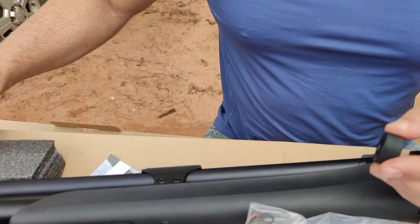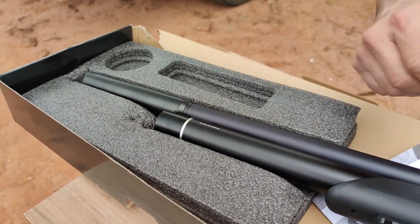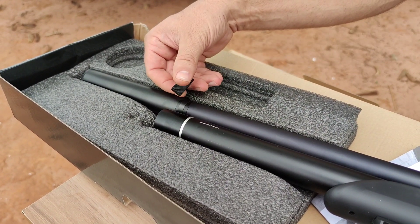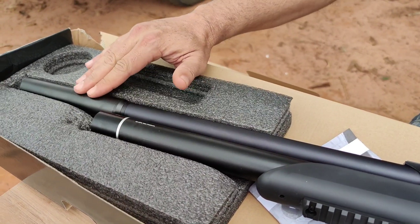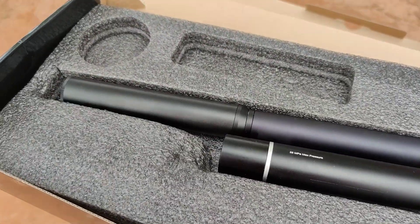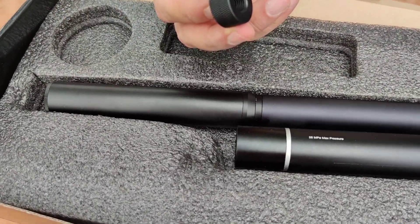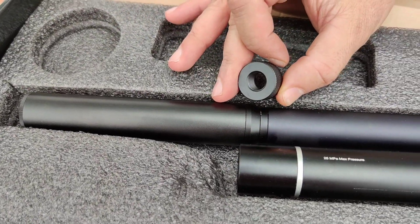This piece here is for those who choose not to use the suppressor. You remove the suppressor and thread this cap on the end to finish it off. This suppressor has an air stripper in the middle, which also helps with accuracy. So for those who prefer to go without the suppressor, there's a muzzle cap included.